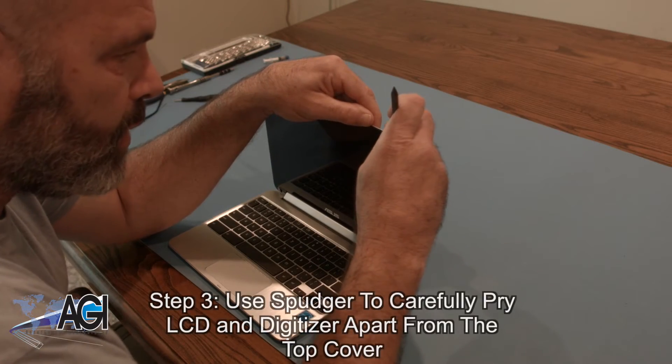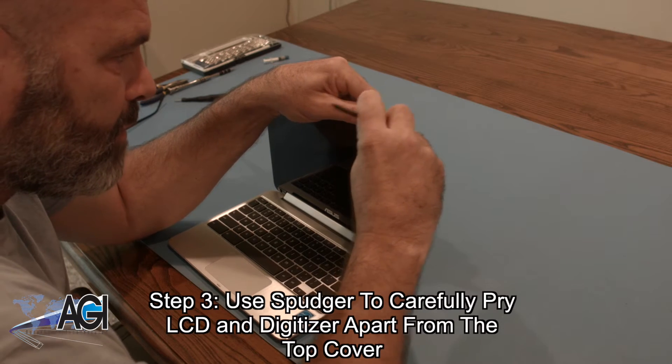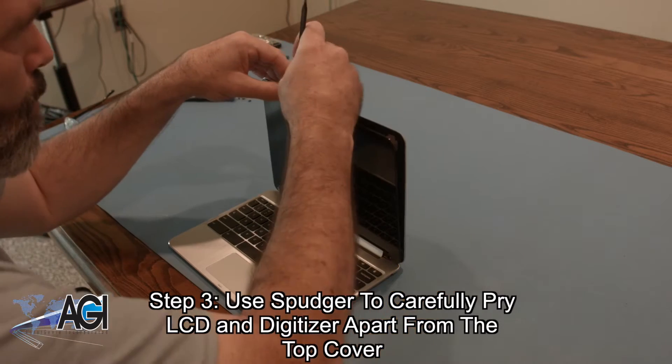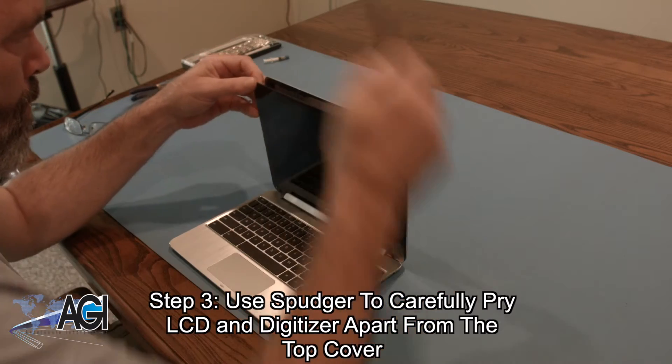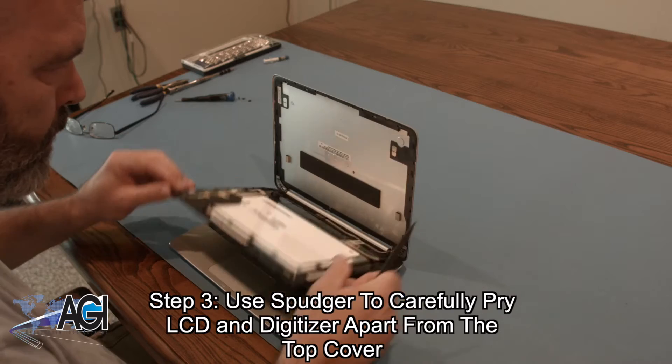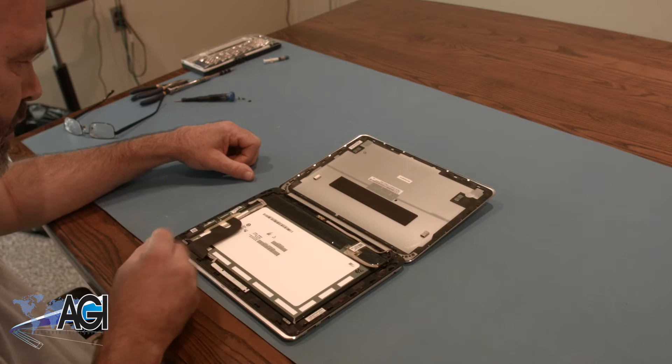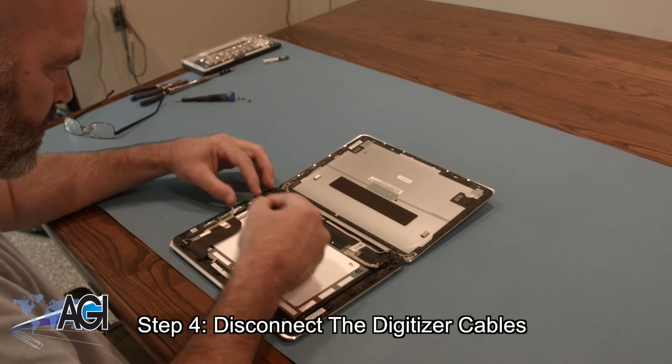Now, you will use your spudger to carefully pry the LCD and digitizer apart from the top cover. Next, you will disconnect the digitizer cables.